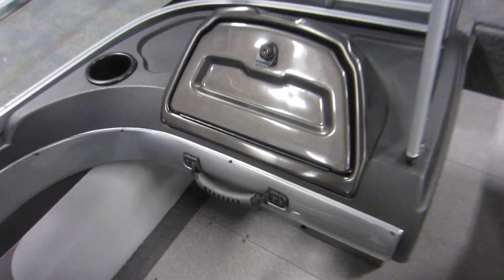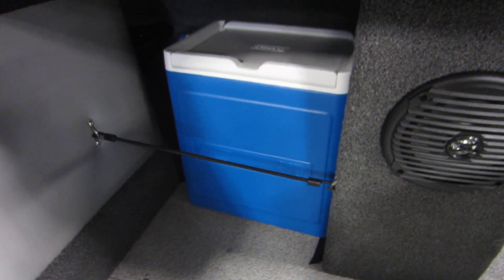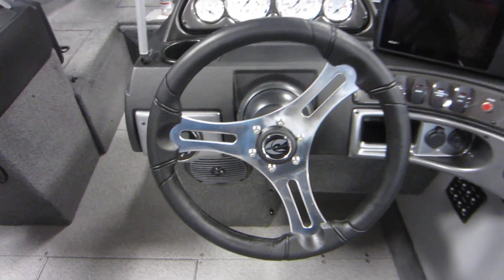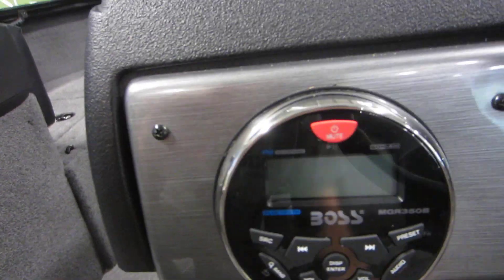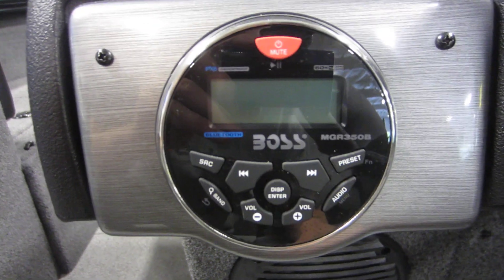Passenger console with a lockable glove box and 12-volt power outlet, as well as under storage with a removable cooler. Driver's console with tilt steering and a Boss AM/FM Bluetooth stereo with aux and USB inputs.